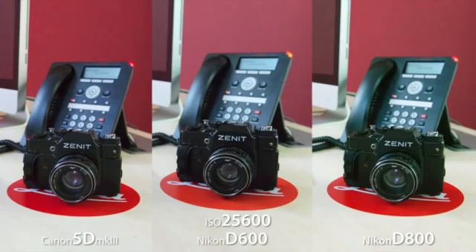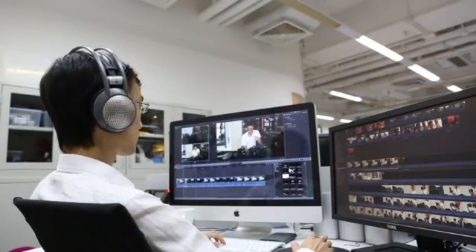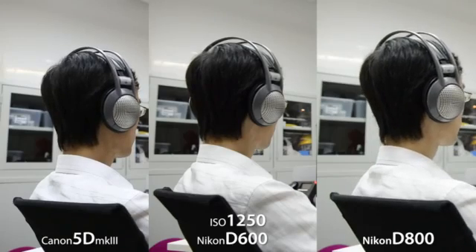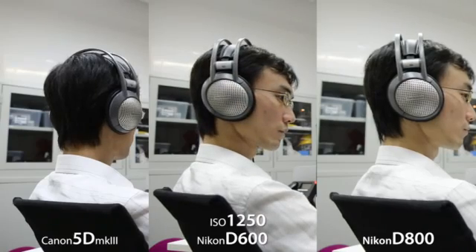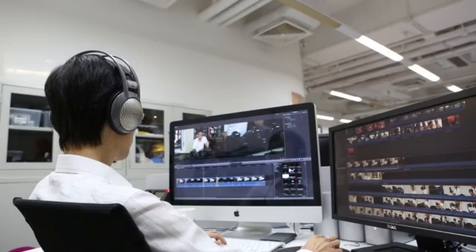We also slipped in a video test. The 5D Mark III gets the thumbs up for finer rendition of detail. He prefers the noise performance of the 5D first, then the D600, and then the D800 for video. One slightly annoying thing about the D600 is that you can't change the aperture in live-view video mode unless you have a manual lens ring or turn off live-view.